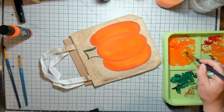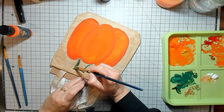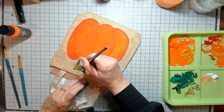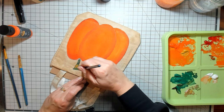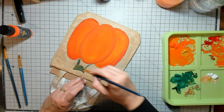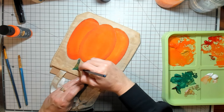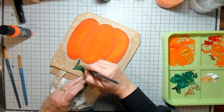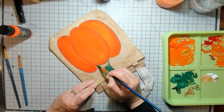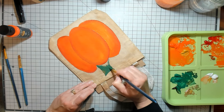I'm going to grab some of this yellow ochre too. This paint is pretty thick, so I have been adding a little water, and sometimes you have to go back and go over stuff because there was too much water in the brush.